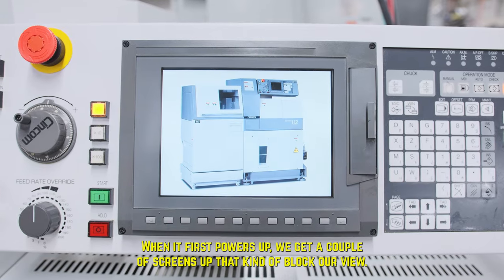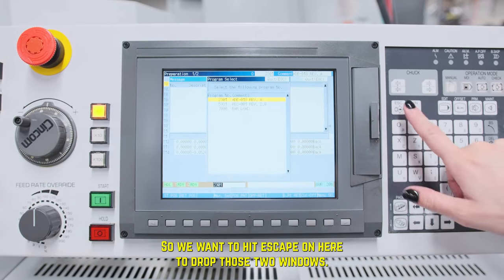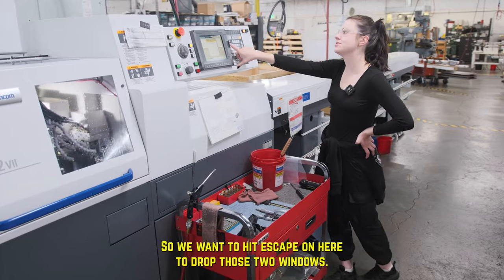When it first powers up, we get a couple of screens up that kind of block our views, so we want to hit escape on here to drop those two windows.